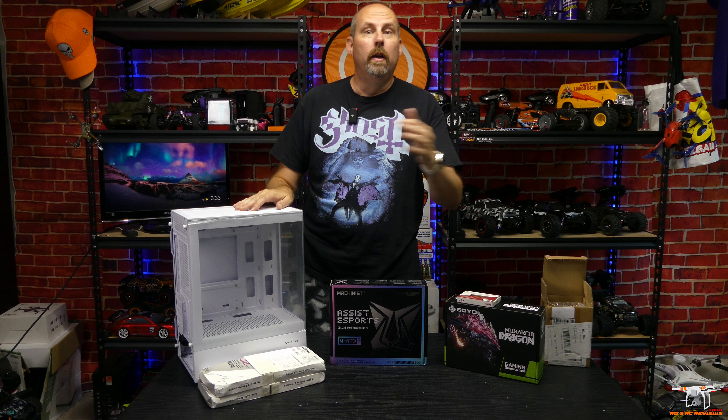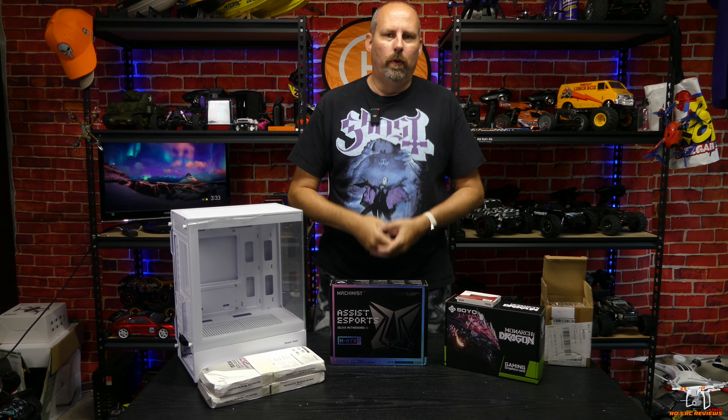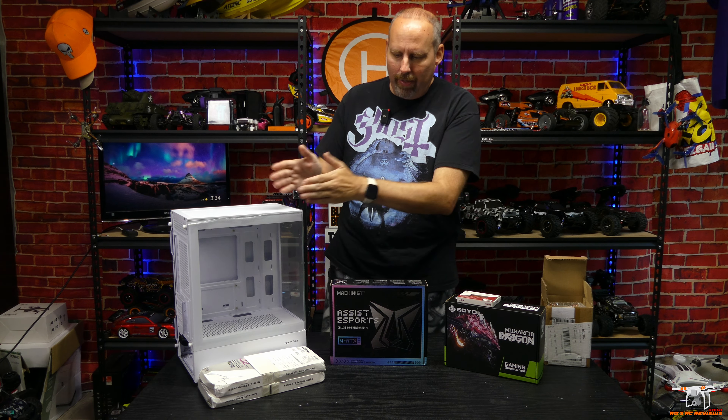Alright guys, I picked up all these parts from AliExpress for this build. The one thing I didn't buy was a power supply — I already had a 400 watt power supply, which should be sufficient. That's why I kind of included that within the $250 price, because everything you see in front of me cost $199 plus tax, leaving a little budget for a power supply.